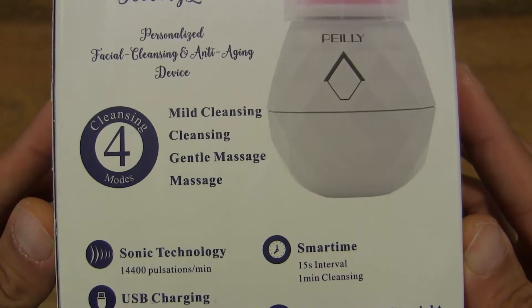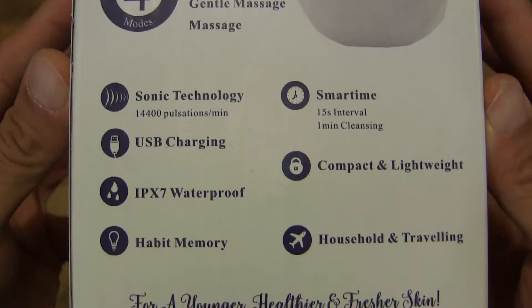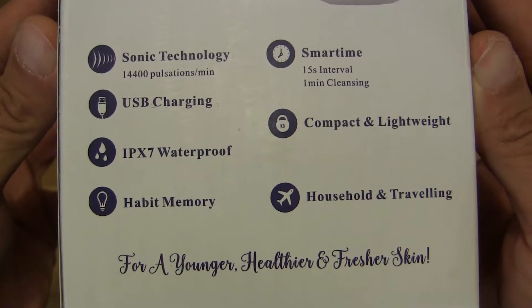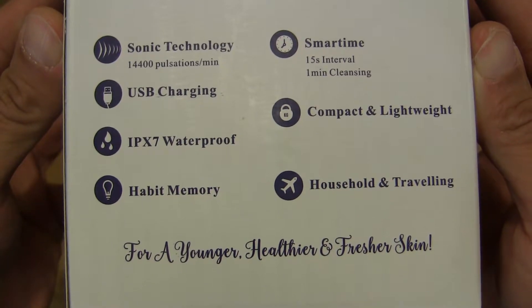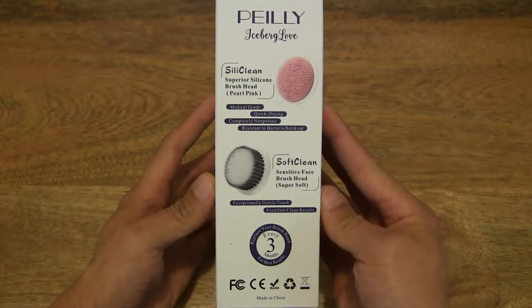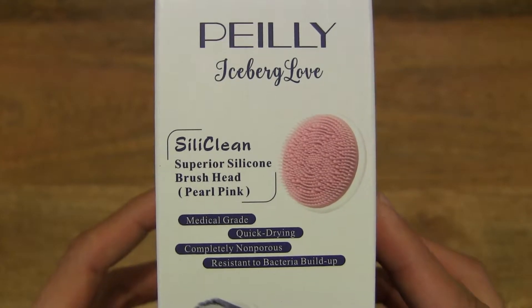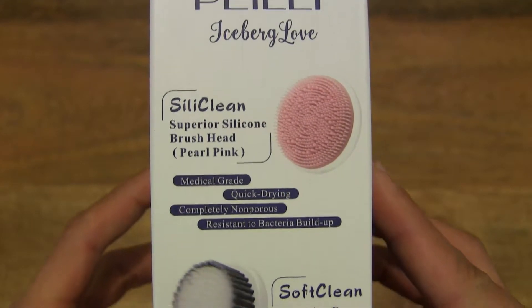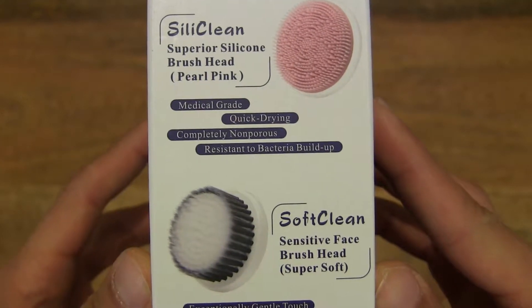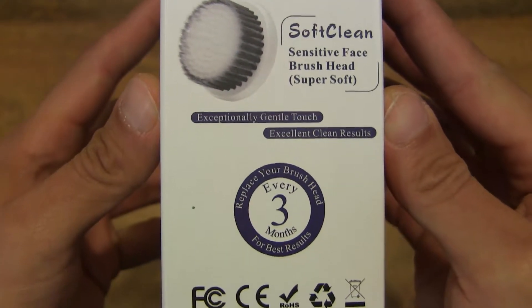It does have four cleansing modes, and of course it features sonic technology, and it's also waterproof. And on this side of the box, it comes with a silicone brush as well as a soft bristle brush.